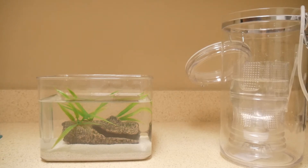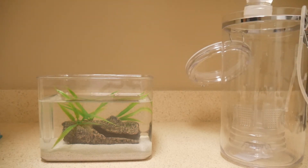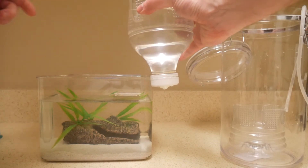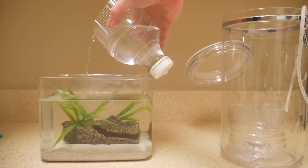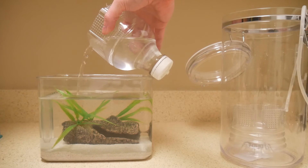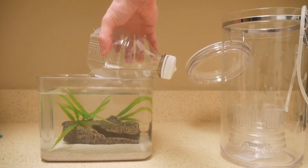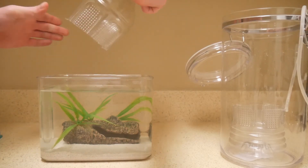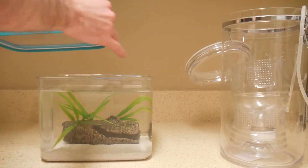Now it's time to add the brine shrimp. For the best results, I've already hatched brine shrimp in this DIY hatchery. It's been running for about a day and a half now and there's already a bunch of brine shrimp swimming around. If you'd like me to show you how the brine shrimp hatchery was made, just leave a comment below, but there's also a ton of DIY videos on YouTube that you can follow. After adding the shrimp, I also added a thin layer of the algae to the top of the water, and now it's time to seal it up.